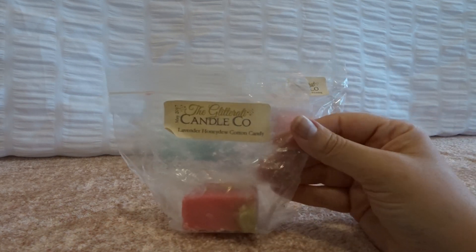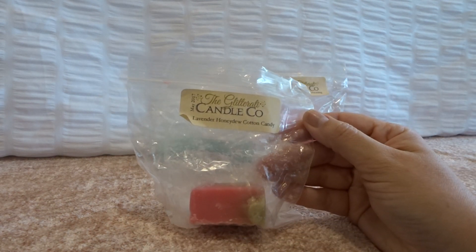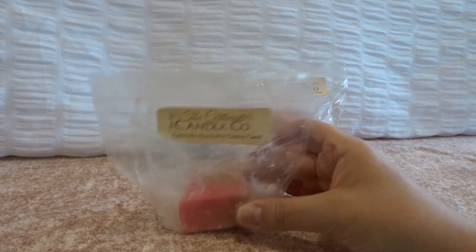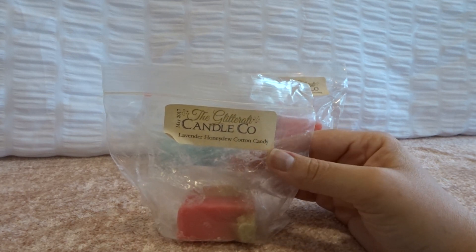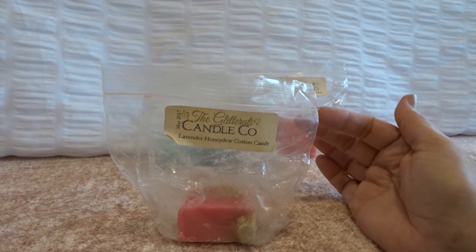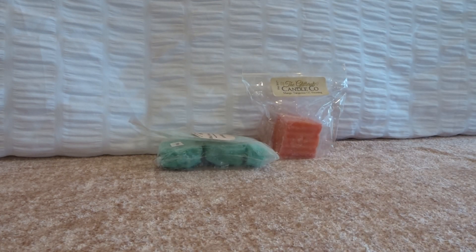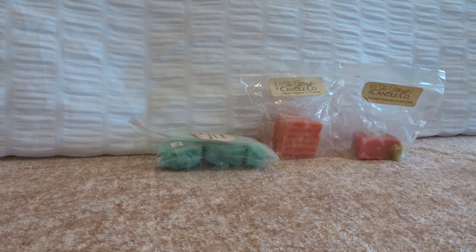Last night I put in my warmer this Glitterati lavender honeydew cotton candy. I'll usually get about four melts out of each of her big chunks. I love honeydew — when I first got into wax I got into a phase of getting all the honeydew with cotton candy from every vendor, but I kind of burned myself out on it. Mixed with lavender though, which I love for melting at night, her lavender is really good — very herbal. From this one I got more of the lavender than the honeydew and cotton candy, which was great.